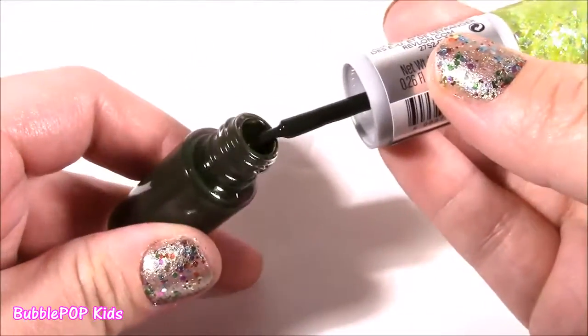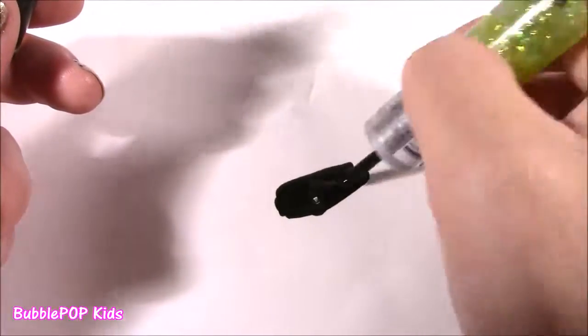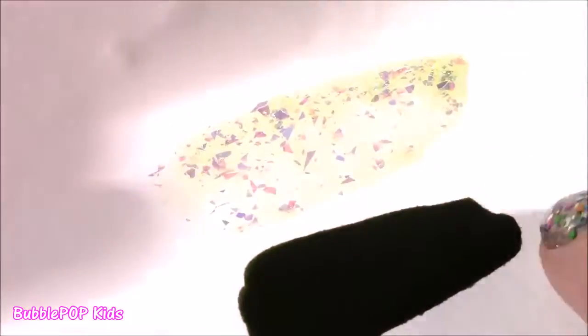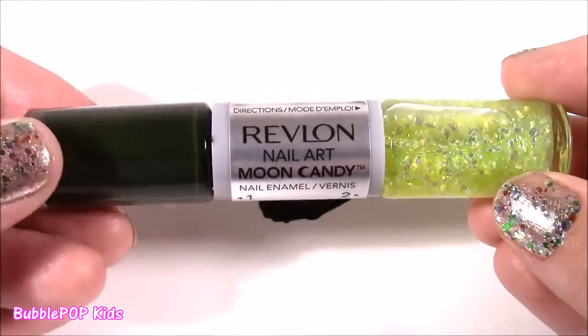The first side is kind of like an army green — not the prettiest color in the world, but I think if you wore the glitter on top it would look really nice. Almost looks black. I'm usually not a fan of super dark nail polish, but I do sometimes wear it if I put silver or gold glitter over it. Here is the other side — it really looks amazing. It's just kind of a clear, sheer lime green with pieces of iridescent foil. This was actually the only one they had; I was looking for pinks and purples. Next time I go, I'll look out for different colors.